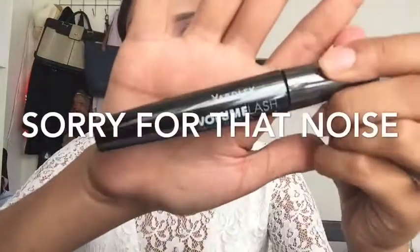Then I'm going in with some mascara — this one is by Yardley — and I'm just coating my top and bottom lashes.